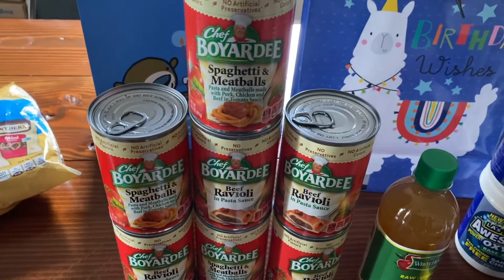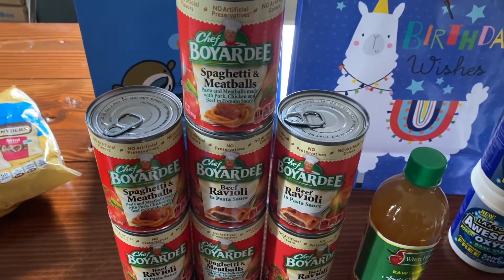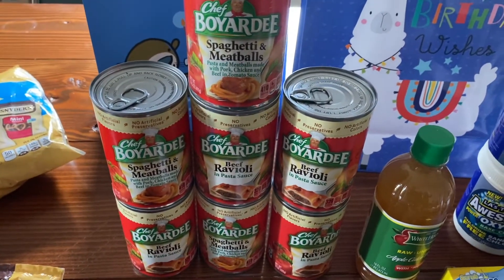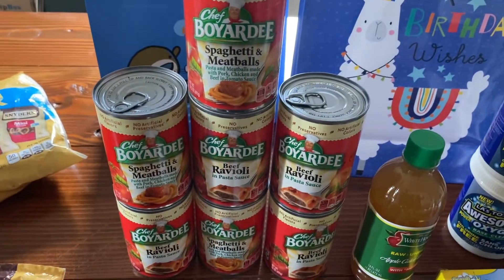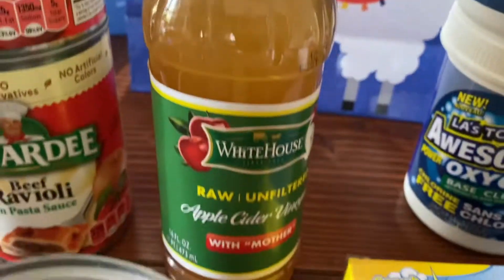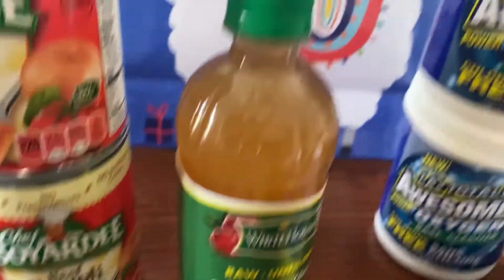We know someone who loves Chef Boyardee and is grossly underweight, so we got a bunch of these for him. I feel like these are $3-something in the store, so a dollar is incredible. And I got another bottle of apple cider vinegar — I mentioned on the last video why I got more of this, and well, I got more.